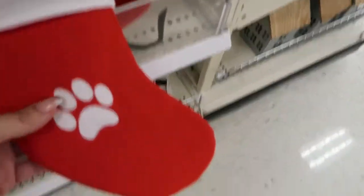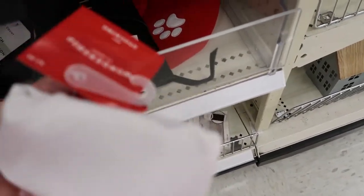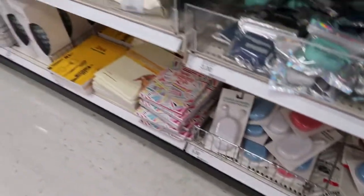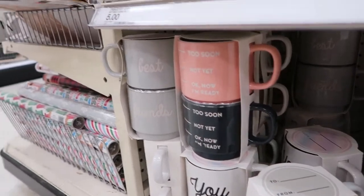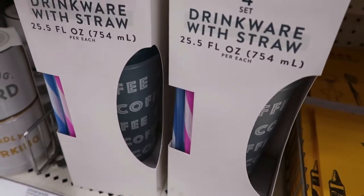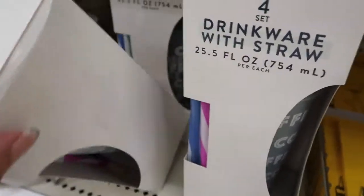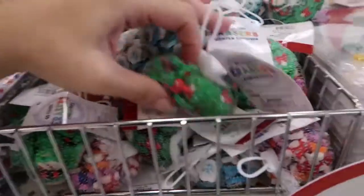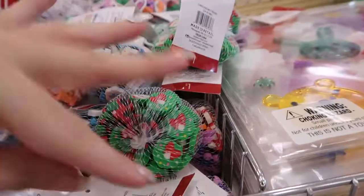A little poop stocking for three dollars. Some more mugs — 'Too Soon, Not Yet, Okay Now I'm Ready,' 'Best Friends You and Me,' a four-cent drink room with straws, and one that just says 'coffee' all over. Some straws, and lots of little erasers — I saw on TikTok that a teacher uses these as prizes and kids get really happy about them.